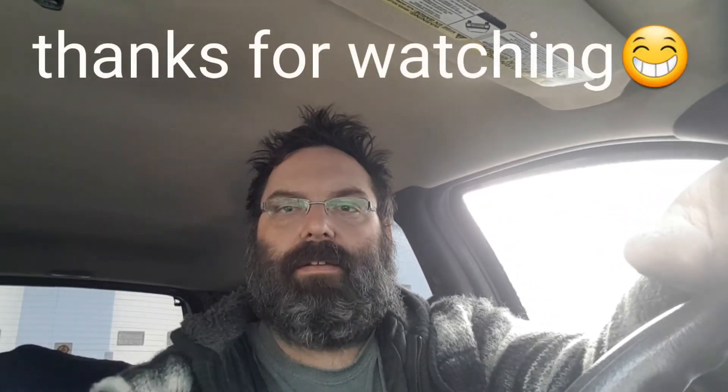Sorry the video is a little bit short. Like I said, there's more to come. Hope you guys liked the video. Have a great night — hit the like button, subscribe, and I'll catch you next time. Bye.